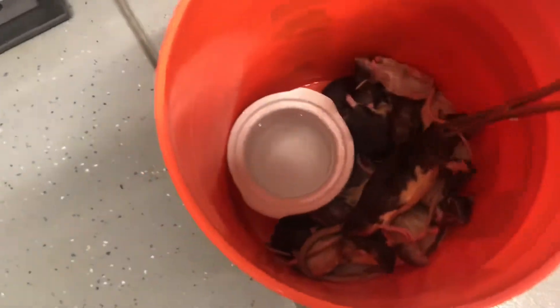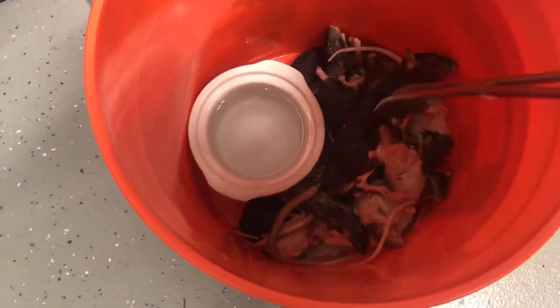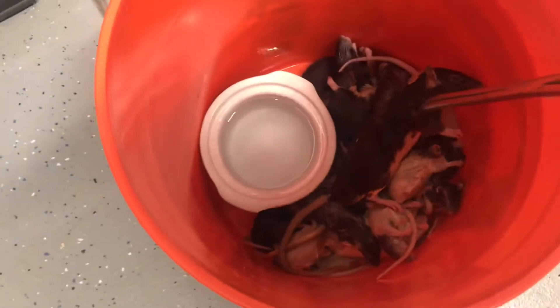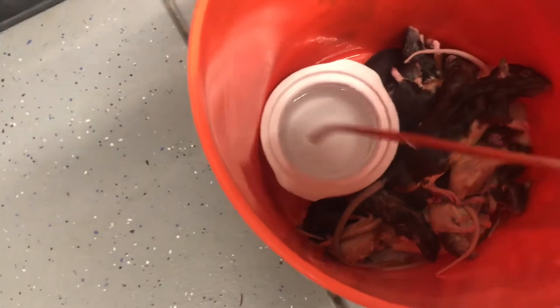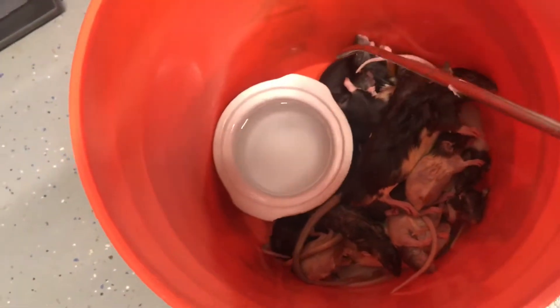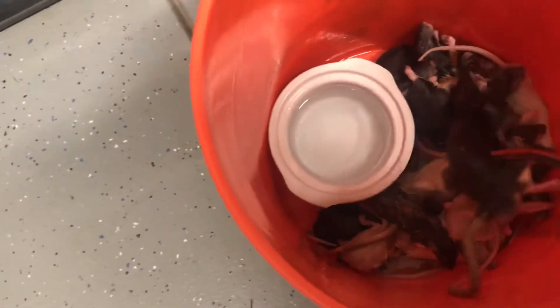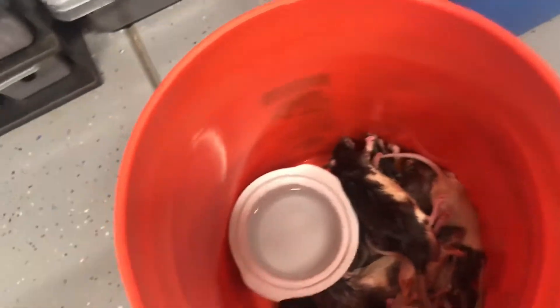Alright guys, so right here I got a tub of thawed out rats, all different sizes. I got some weaned, some smalls, and some mediums. And then right here I just got a little pot full of warm, slightly hot water. What I do is I just get the frozen thawed, dip the head in for a couple seconds, and then present it to the snake. So let's go.